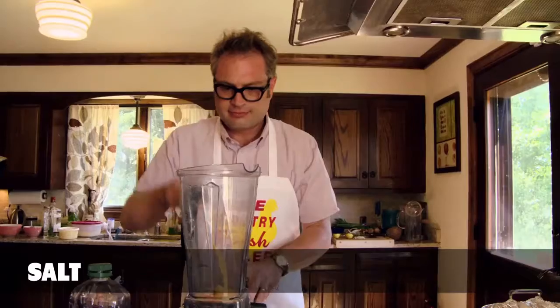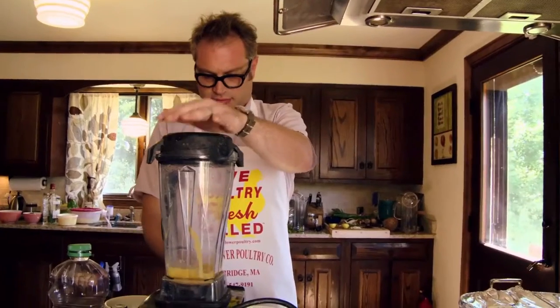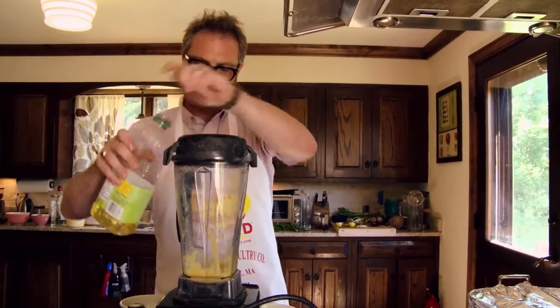A little bit of lemon juice, some mustard, some salt, and a little drop of oil in.